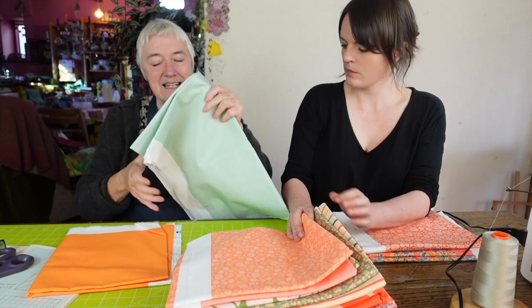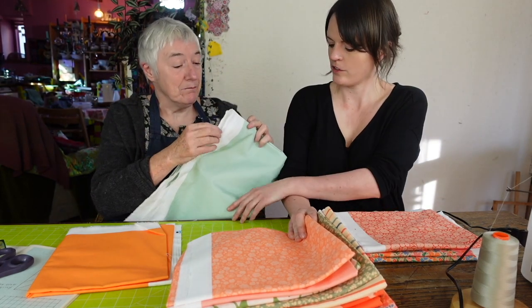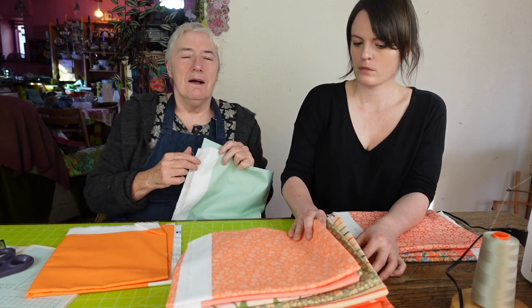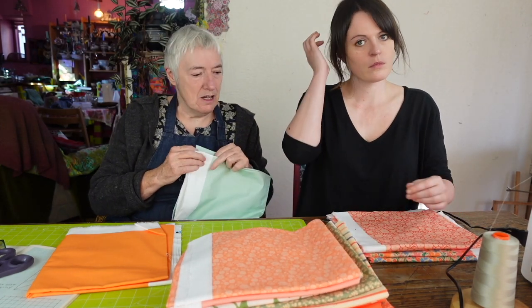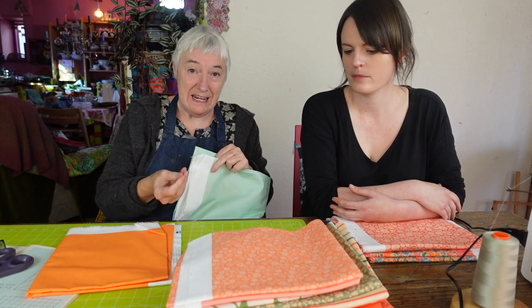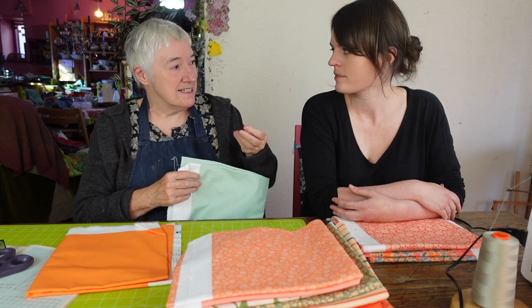I washed this one without any softener and it does feel softer. Anna was a little bit concerned about how the quilt fabric feels, but I reminded her that oftentimes if a quilting fabric is too slight, I would spray it with spray starch anyway.